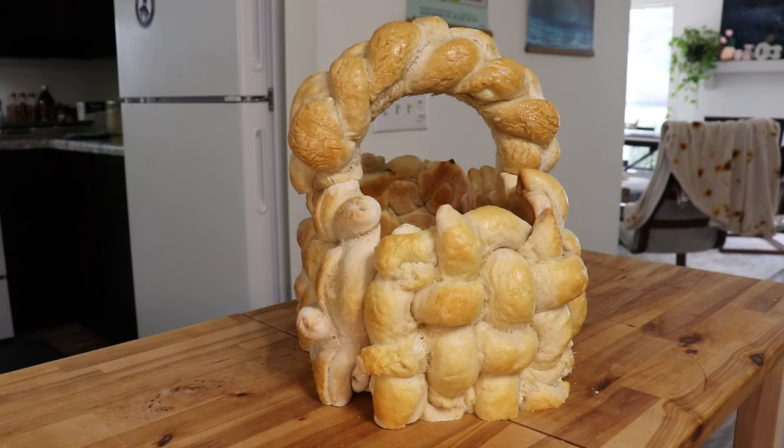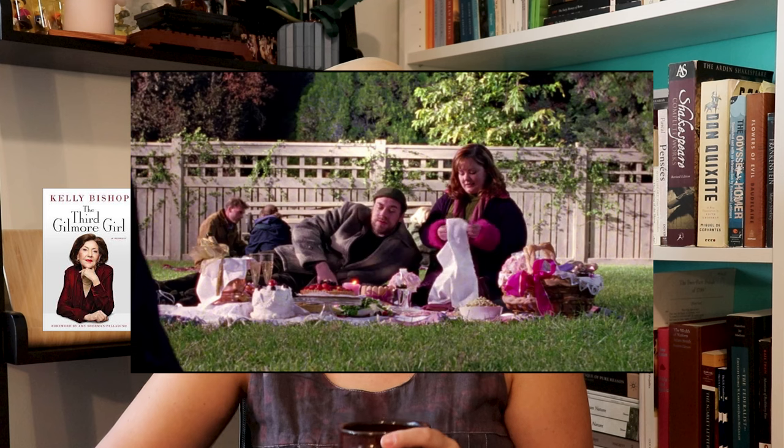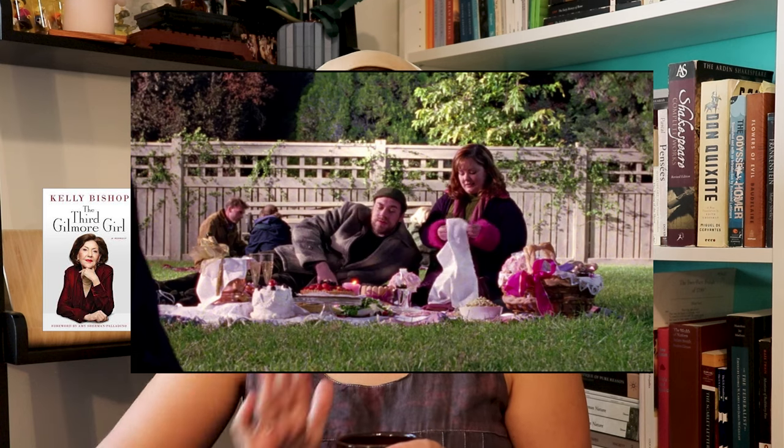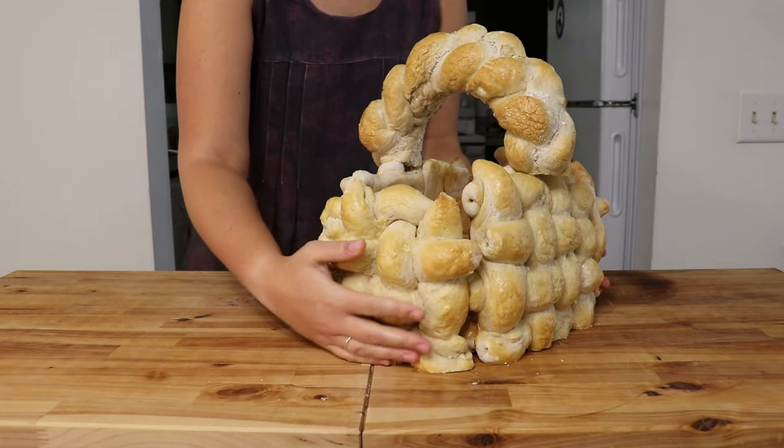I'm very pleased with the finished product — it smells amazing. But there's absolutely no way that basket can be picked up. It is not a picnic basket, and don't even get me started on how much food Suki is supposedly able to pack into hers. That's some Mary Poppins shenanigans. Thank you for coming on this journey with me. Like and subscribe for more — more is coming your way, and I will see you again soon.